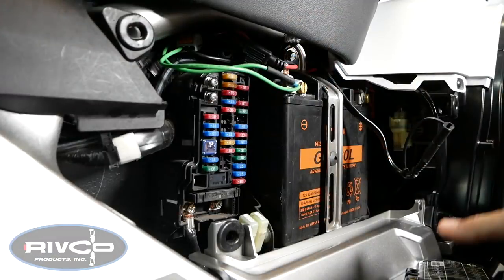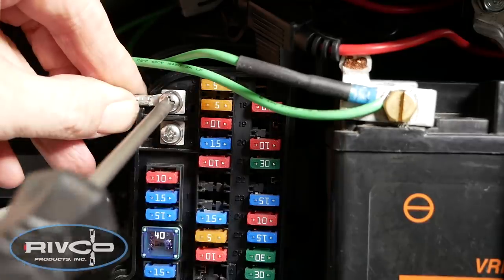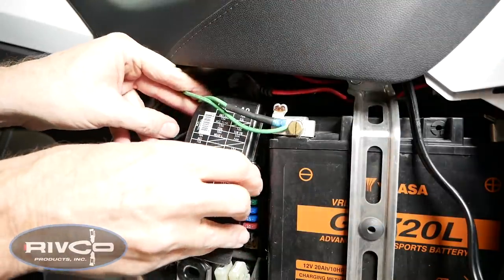The green wires you see in the picture are for some other accessories I have, so don't worry about that. You want to remove the very top screw on the fuse box — top left — and that's where we're going to install the wire that we just fished through. Once you've tightened it down firmly, you can replace the fuse box cover.